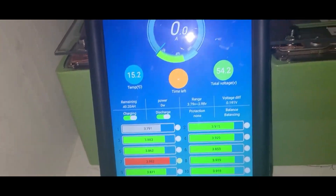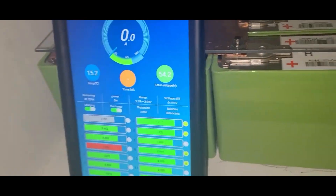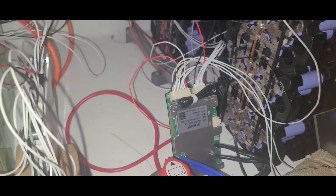I'm not sure how far I can reach this thing from inside the house. I'm inside the garage and I don't know if I can reach it from the living room. The BMS is set up right there — this is pretty nice.